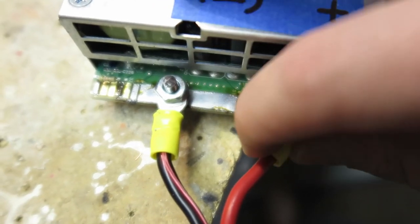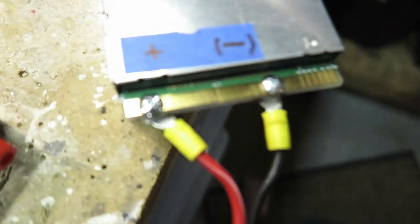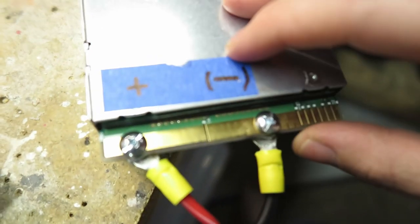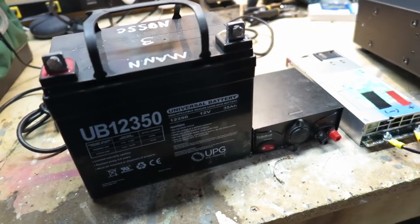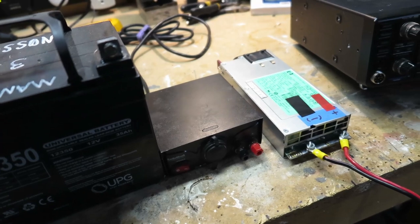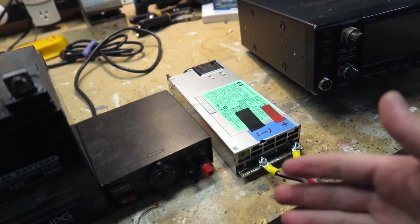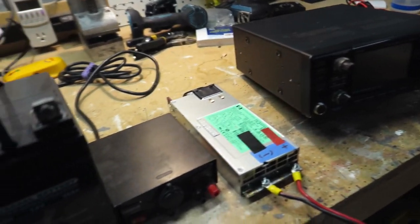To actually get power leads onto these PCB traces, what I ended up doing is drilling a few holes for some machine screws, putting those through and tightening them down with some hardware. And Bob's your uncle. In this video I'm going to compare and contrast the noise and its capability to run a 100-watt full duty cycle on my IC-7300.